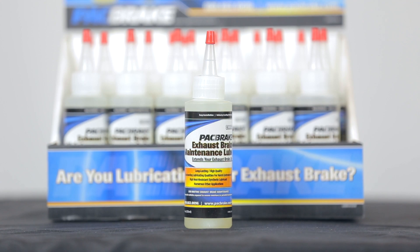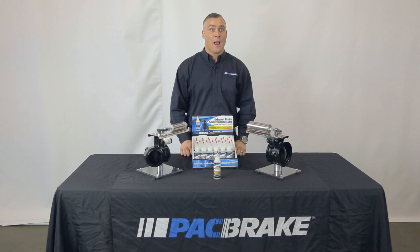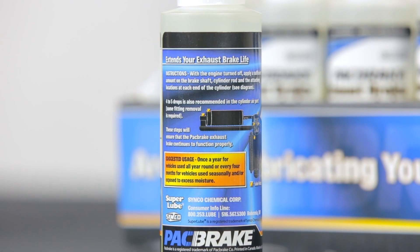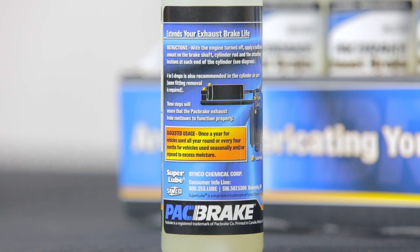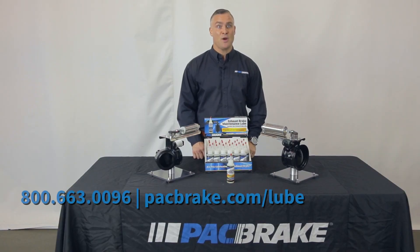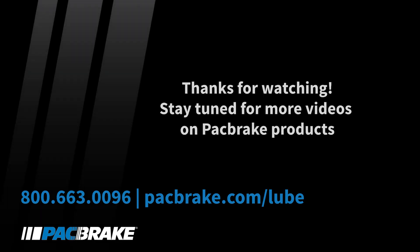We hope you found this video useful. The simple periodic application of SuperLube to the moving parts of your exhaust brake will help ensure the long and trouble-free life of your product. For additional maintenance info and detailed lubrication areas, visit us online at packbrake.com/lube or give us a call at 1-800-663-0096 and speak with one of our customer service reps. Thanks for watching.